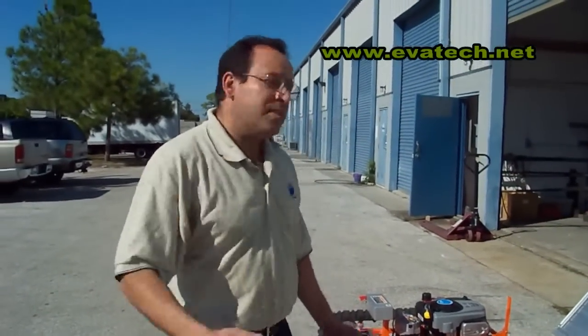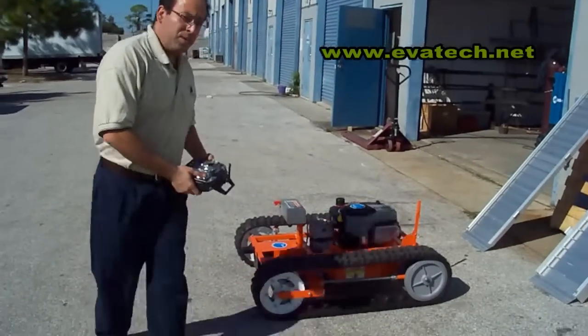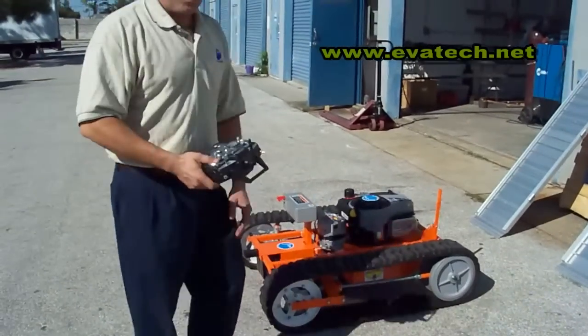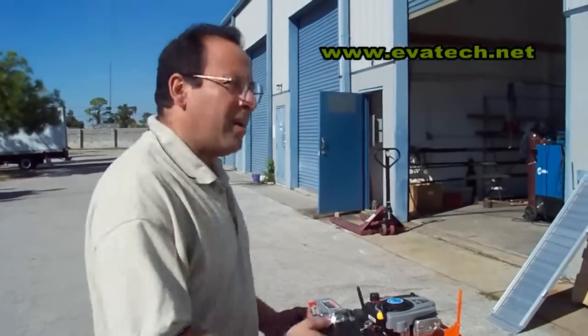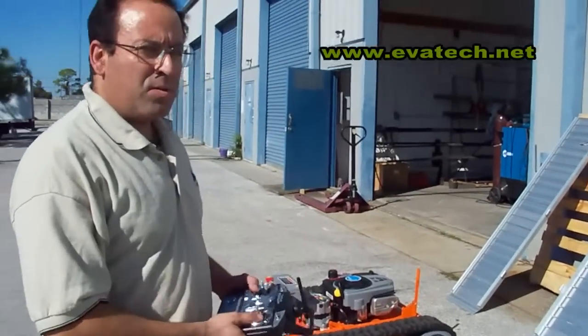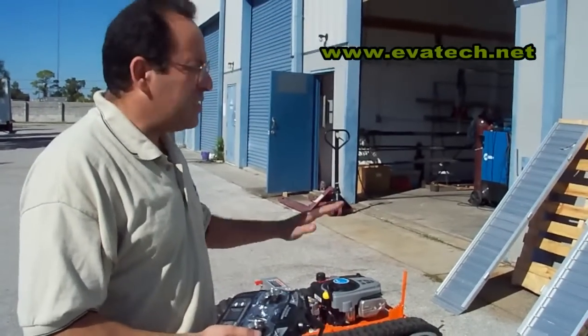Hello, my name is Luis Medina, I work for Evatec. We just installed the brain onto the 22T after being fully tested, and now we are going to hand it on to Mark. He's going to test the performance — how it can climb.